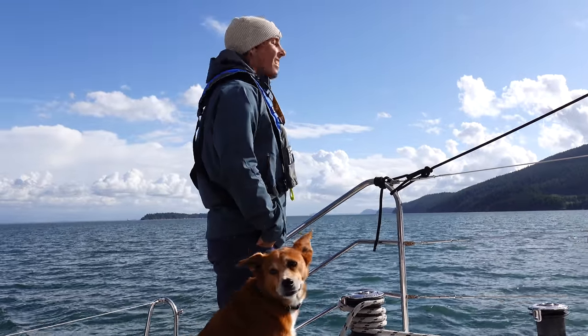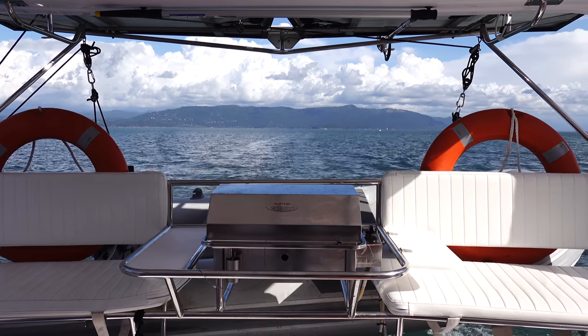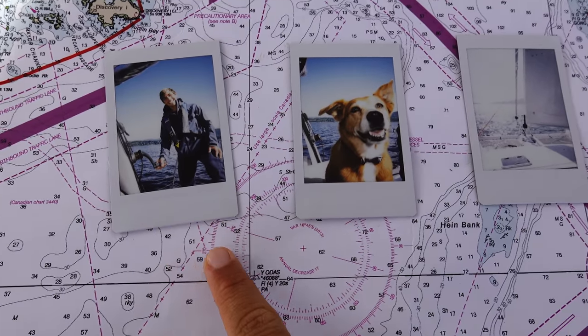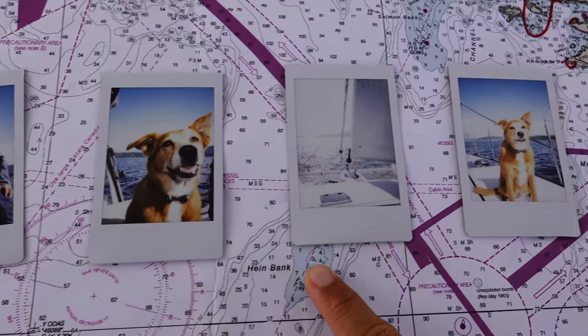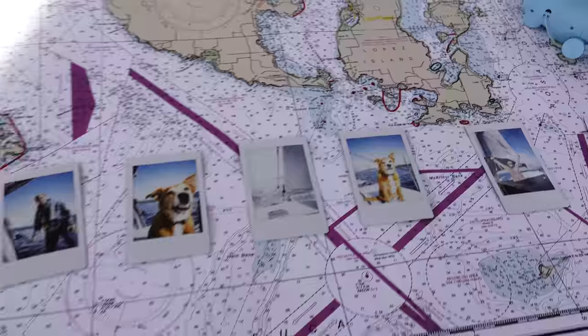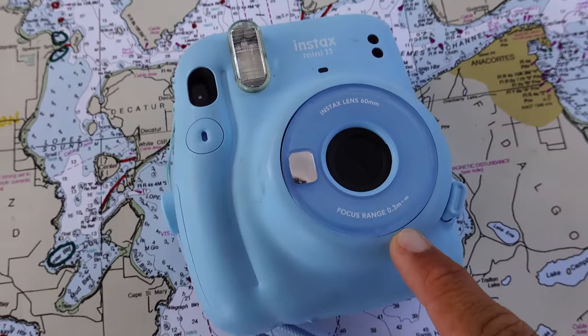How pretty, it's so nice. I highly suggest everybody invest in a Polaroid camera because these photos are the best. This is the one we used — Billy got it for me for Christmas last year.